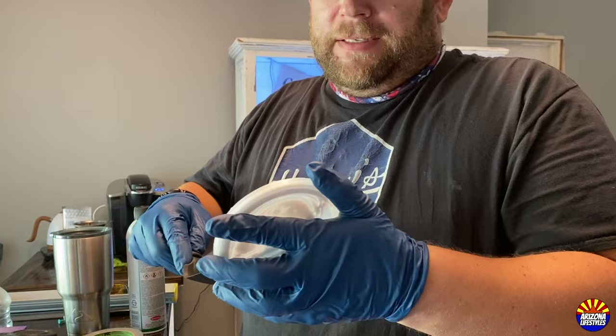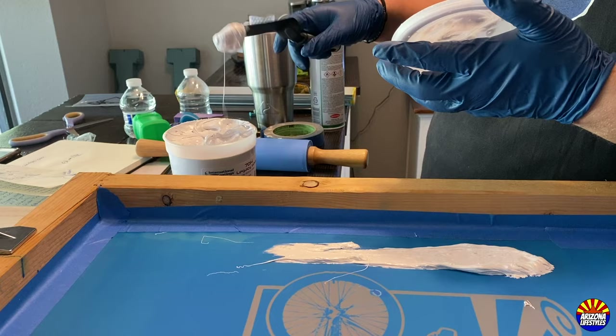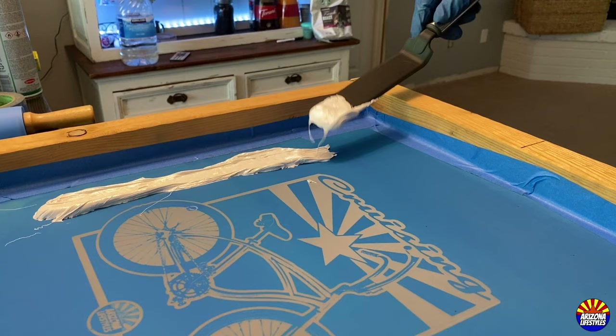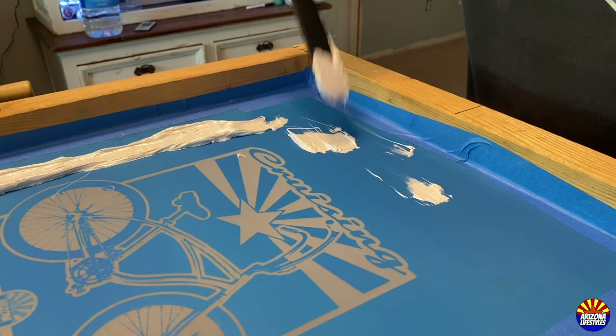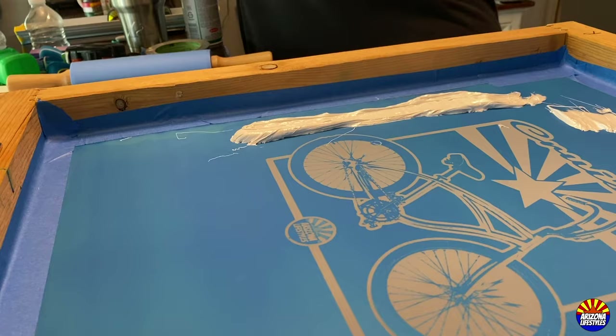The ink has a marshmallow consistency — it looks just like marshmallow puff or marshmallow goo, like the kind you can buy at the store. I'm going to put it right on there, and you can just scrape any excess back into the jar when you're done.